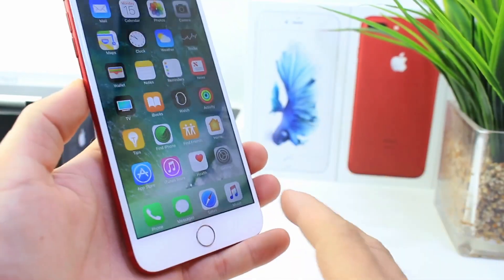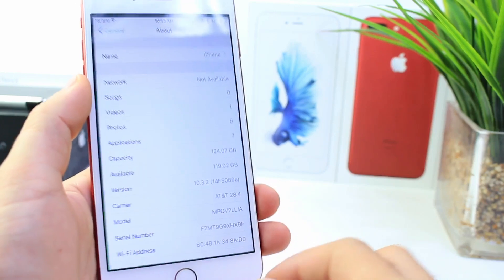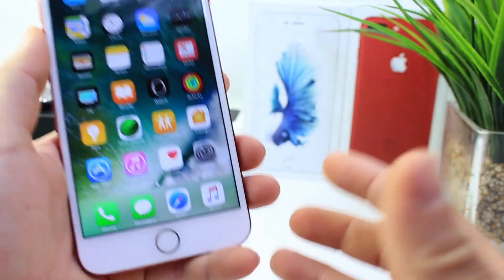Hey, what's up guys, SideDevice Hope here. Today I'm going to show you guys how to remove the dock from your iPhone 7 Plus. This is going to be running the latest versions of iOS 10.3.1 and 10.3.2, only iPhone 7 Plus models.